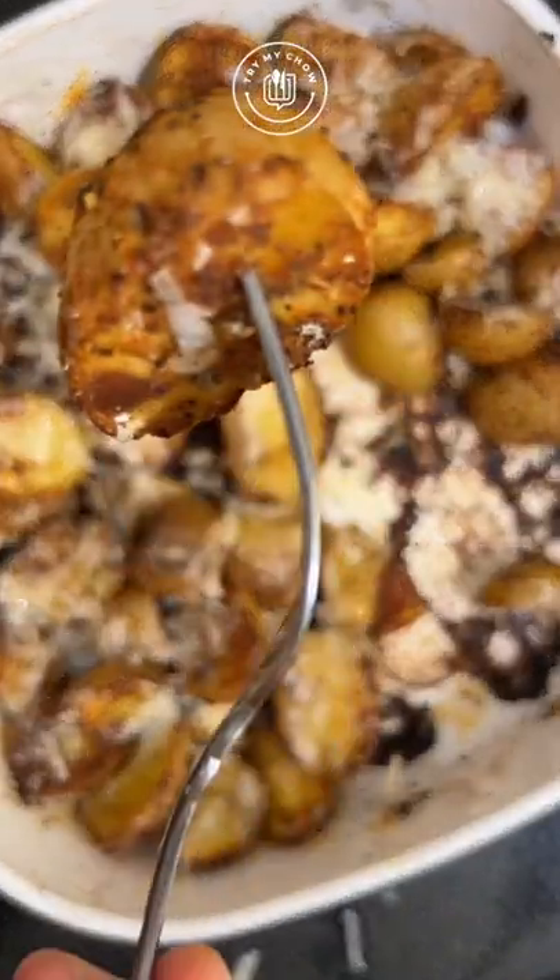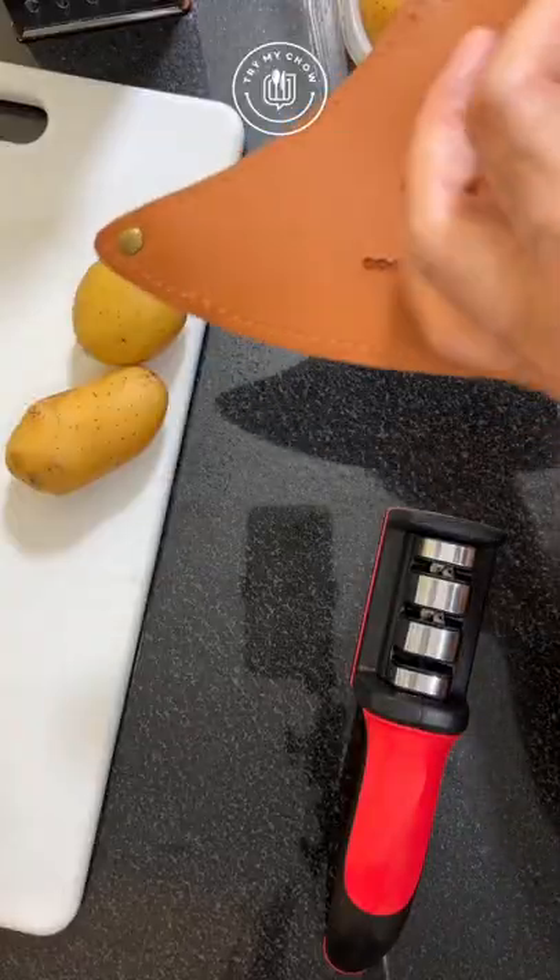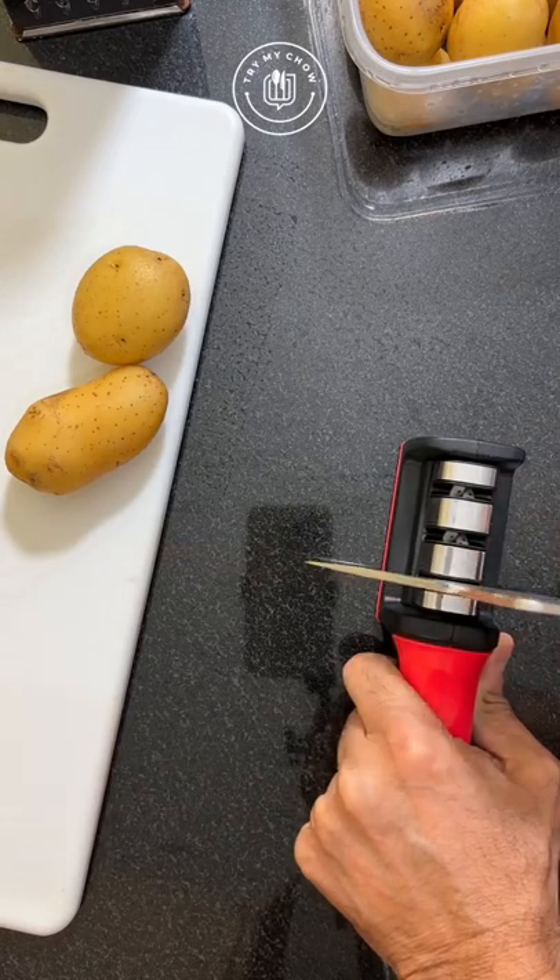You're looking at our roasted potatoes with our Try My Chow Brazilian Creole seasoning. Let's start the show, shall we?